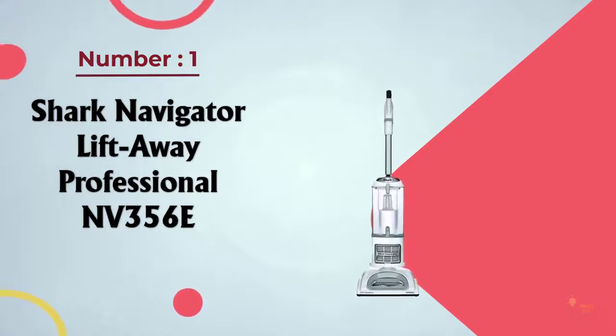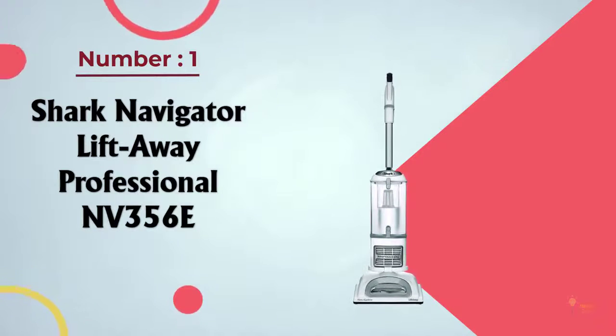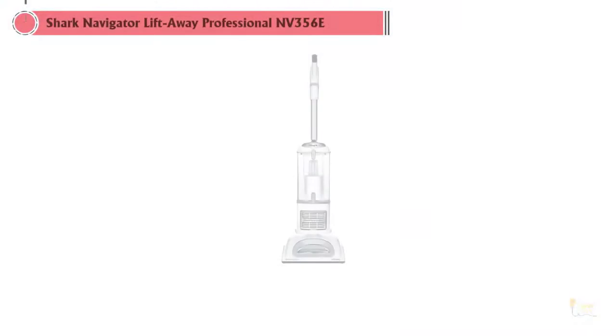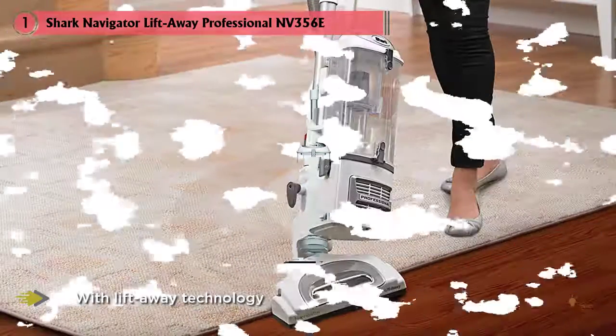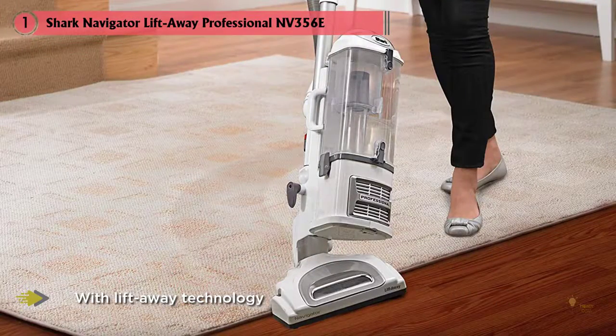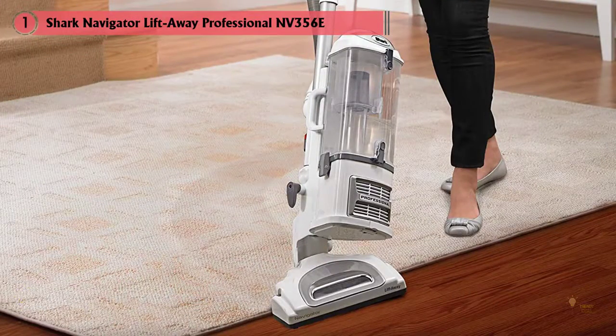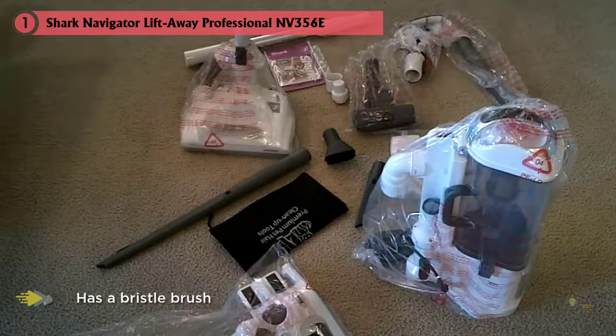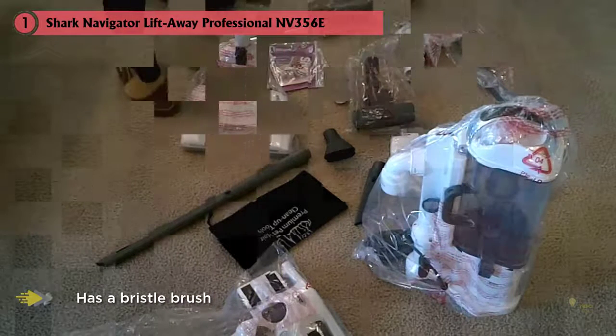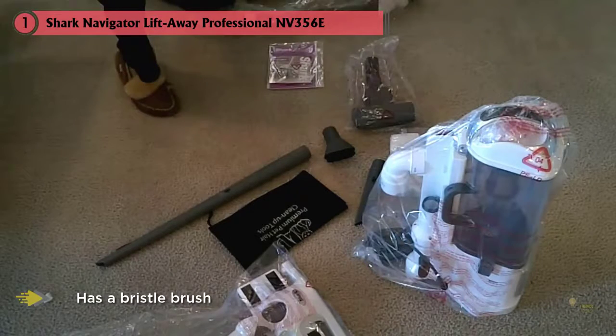For bare floor cleaning that's anything but bare bones, the Shark Navigator Professional NV356E is our top choice. With Lift-Away technology and a brush roll shut-off, this is a practical choice for hardwood floors and any solid surface. It has a bristle brush that agitates carpet fibers to remove deep-seated dirt, but can be deactivated to protect hardwood floors from scratches and wear.